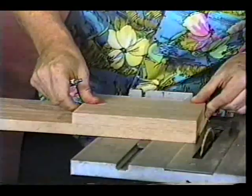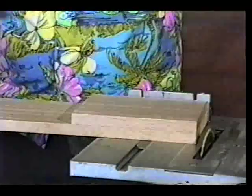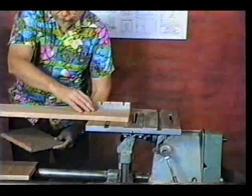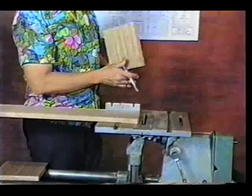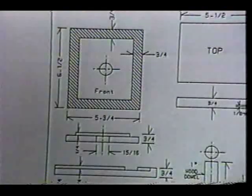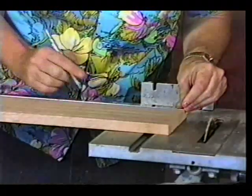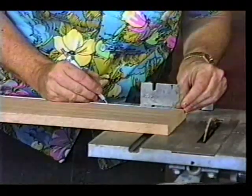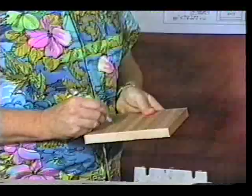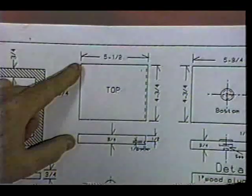The second piece we wanted the same as the first, so we're going to use it to mark out the second piece and cut it out to the same size. This saw, by the way, has had the guard removed so that it shows our saw cuts easier for you. I'm marking on the sides of the wood which is the right and which is the left. The next piece we're making is the front — we do the long dimension, measure out accurately, and cut it off with the table saw. Again, mark top and bottom.